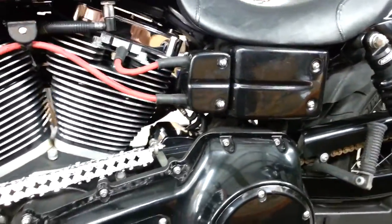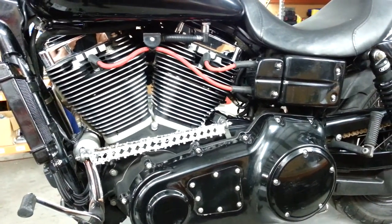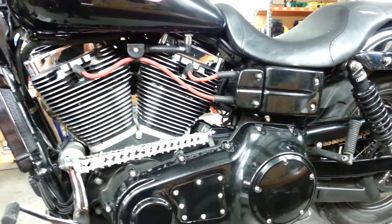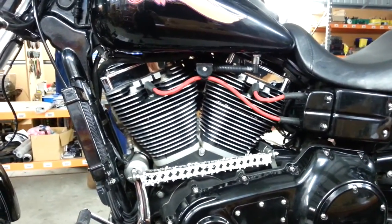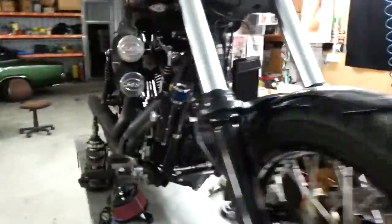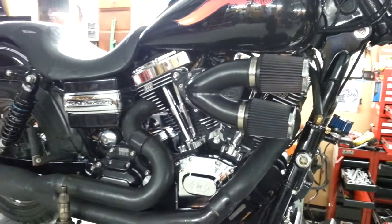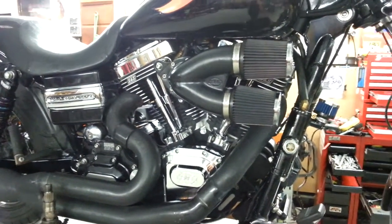Running the Daytona Twin Tec at the moment - had a really really good run with that. Kevin and the guys over at Daytona are very very helpful, it's a good product and it's been really easy to tune. We're building up our own map of course, because maps don't exist for the 143 - no one's really done them, especially not with a cable-operated setup. That's been the tricky thing, so we had to make our own map. We're almost there, just got a few things to sort out on the idle.